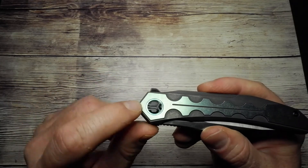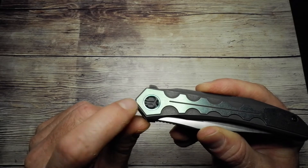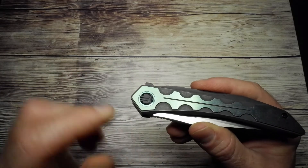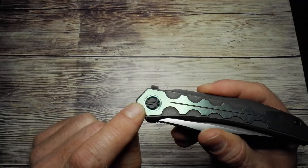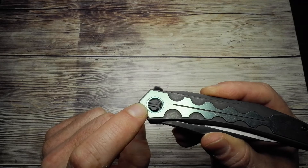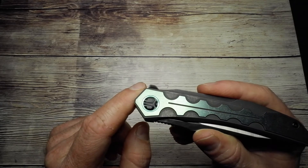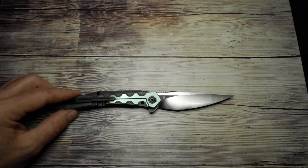You seldom see proprietary hardware anymore, really — maybe on some customs and on Medford knives. Interestingly, I noticed the Bestec logo on the pivot is different now. On the Bestec knives I've got, they still have the B on there, and I've got a more entry-level budget Bestec recently that still has the B. So I don't know if they're transitioning to this new logo or if this is something they're using only on the more premium blades.